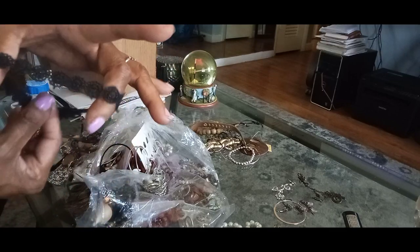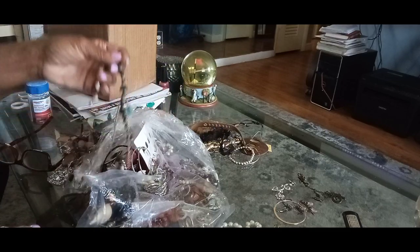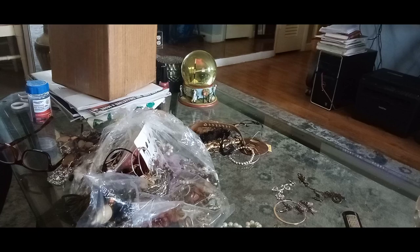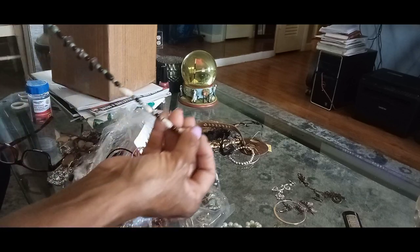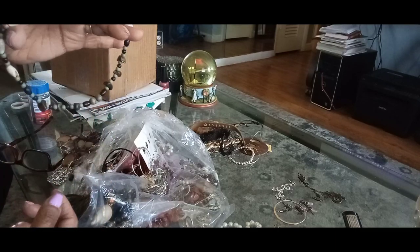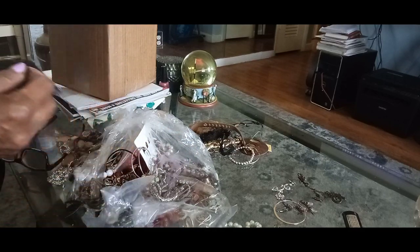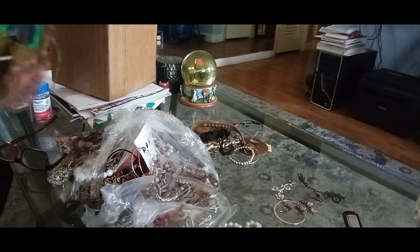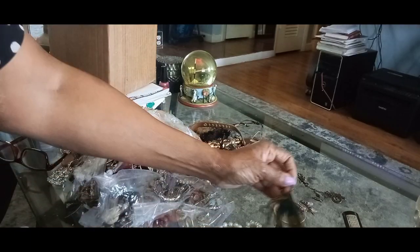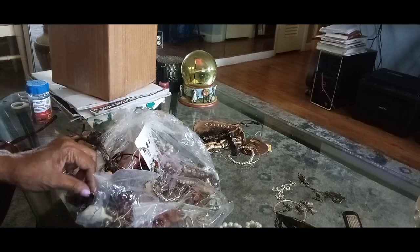I've seen girls wear these way back in the day — these little cloth necklaces. Oh, these are cute little beads with a little bezel thing, and this is like a choker necklace here. I'll take a look at that. This is a strange bag so you might even get the actual earring that goes to that.